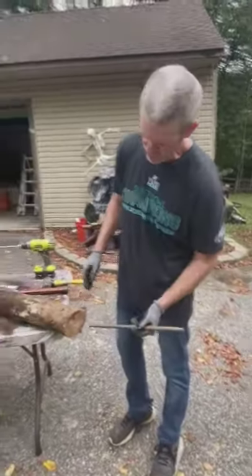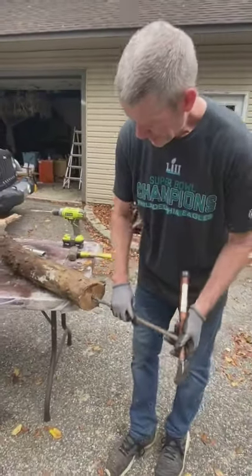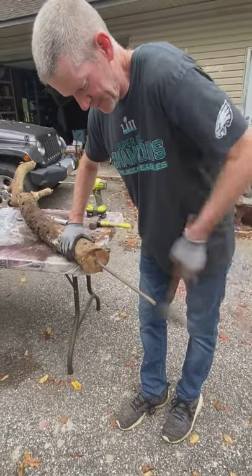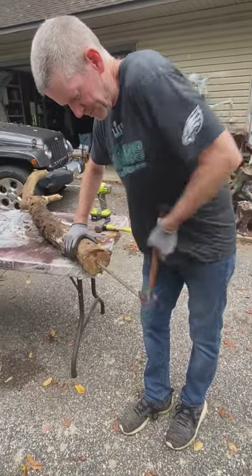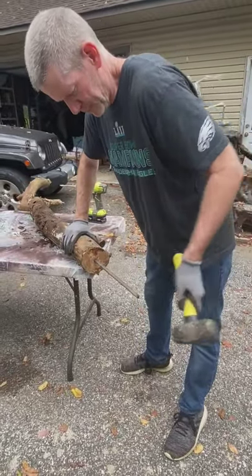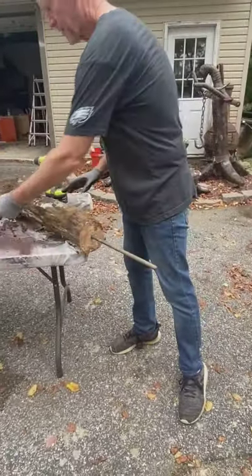The next thing we're doing is putting the rebar into the half-inch hole — simple enough. Get the hammer. I use a two-pound hammer and between the two it goes in pretty easy.